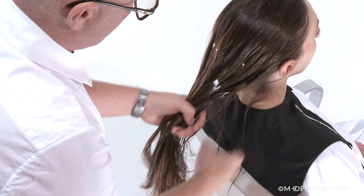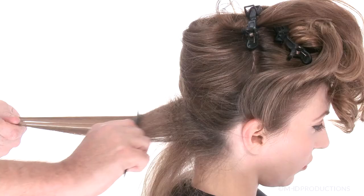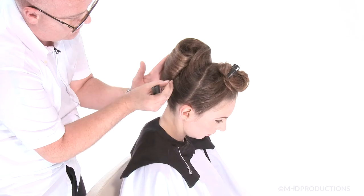In Lesson 1, Callum Warrington demonstrates a classic French pleat with an undone interior. You will learn the importance of effective preparation using blow drying and curling to achieve this timeless classic.